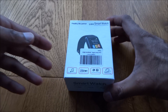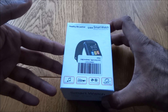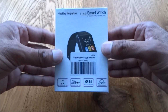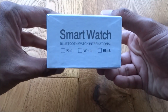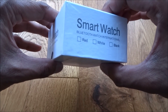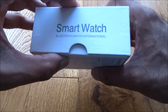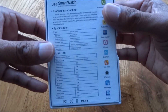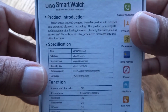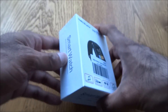Hi there, today we're unboxing a smartwatch. This particular smartwatch was purchased on Amazon for $13.99. Let's quickly show you around the actual packaging — it comes in different colors. It has some standard blurb and specifications on the back.